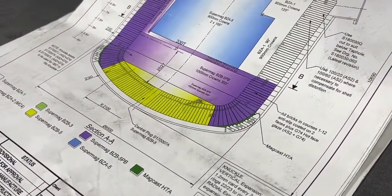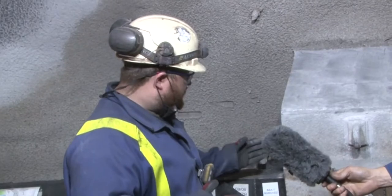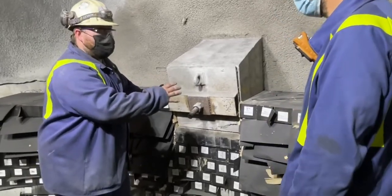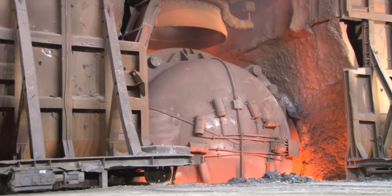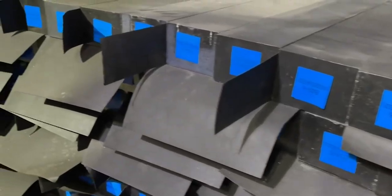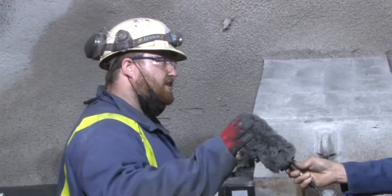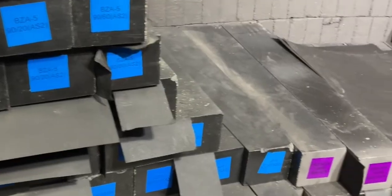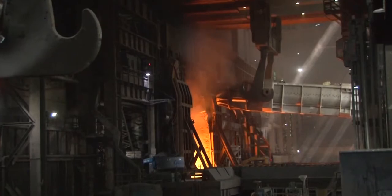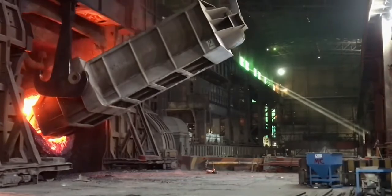Each area is different to the others. We have one area here which is the tap hole area — these are a different quality to the other areas because obviously when they turn the vessel over, this is where the steel comes out and this is where it takes the most wear. We have the blues, which are the trunnion areas, which don't take a lot of impact — that's why they're lower quality. And then on the back end we have the purple bricks, which are better quality again, because when they turn the vessel over the other way, this is where they tip the scrap in, and that takes a good bit of damage. So those are the best quality bricks.